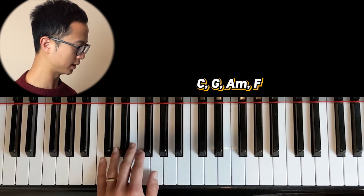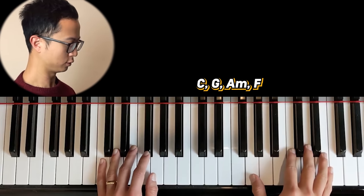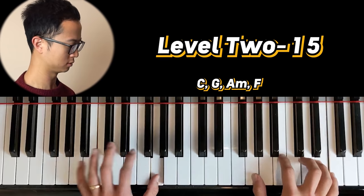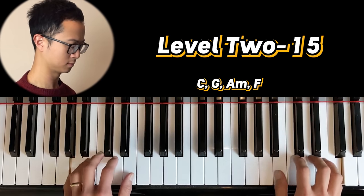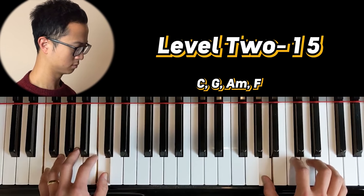Level two is where you play the root plus the fifth. So you do something like this.